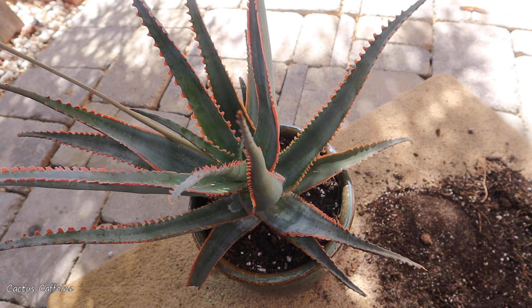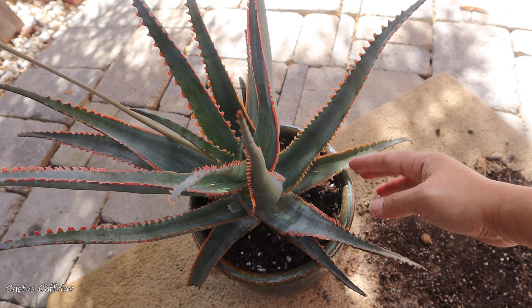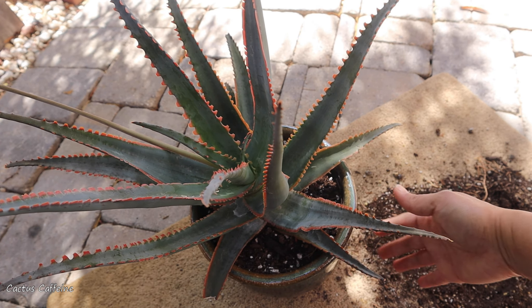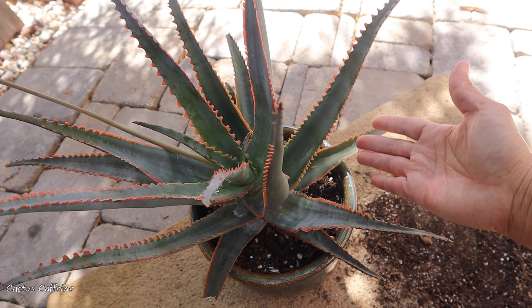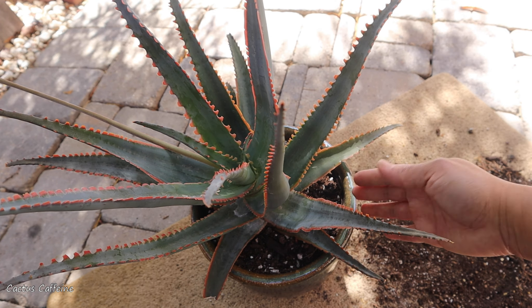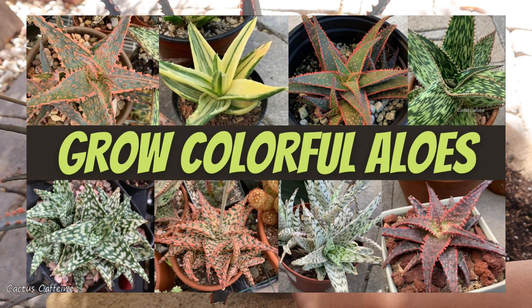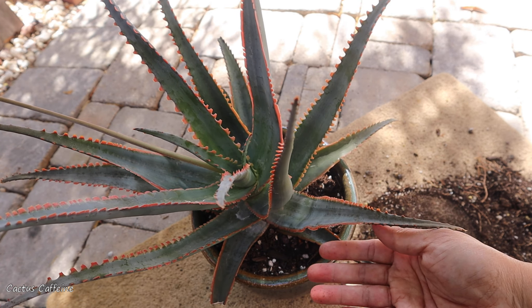For pests, I fortunately don't usually get pests on my aloes, but one pest to watch out for is aloe mite. Aloe mite can spread quickly and kill your entire aloe collection if you don't get on top of it right away — you need a miticide to control it. I have a video on treating aloe mites that I'll link on screen. I also plan to make a new video on my entire aloe collection since it's been about two years and I've gained and lost some since then.